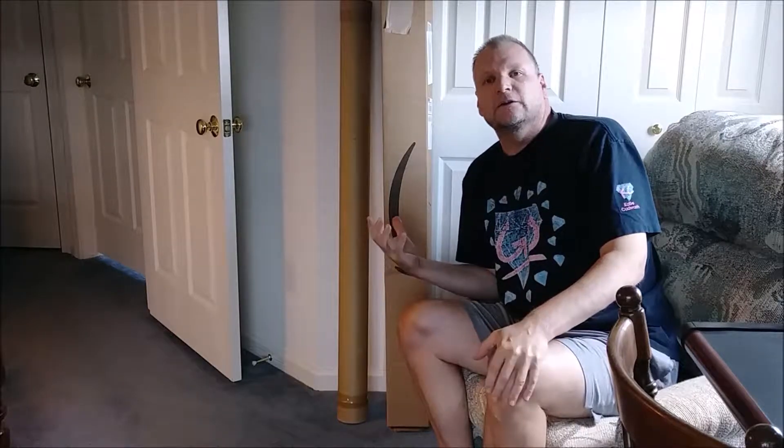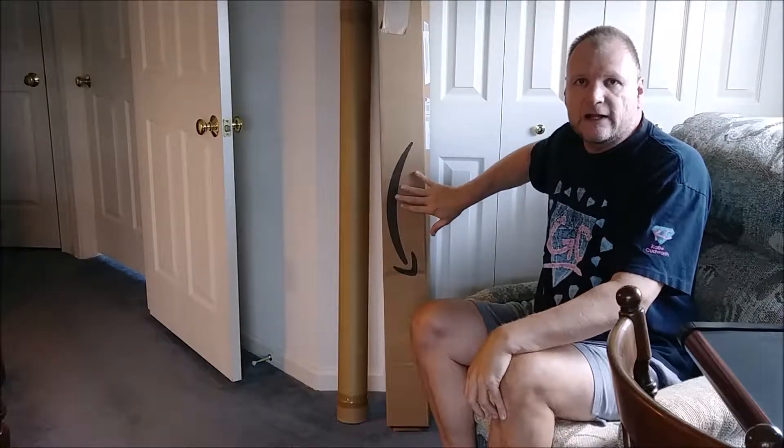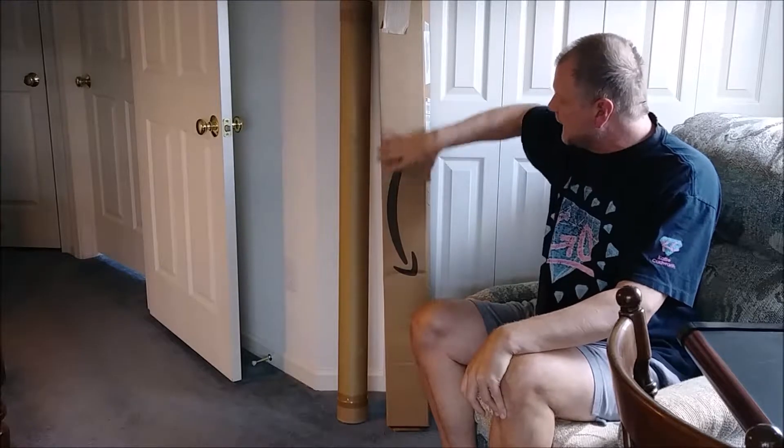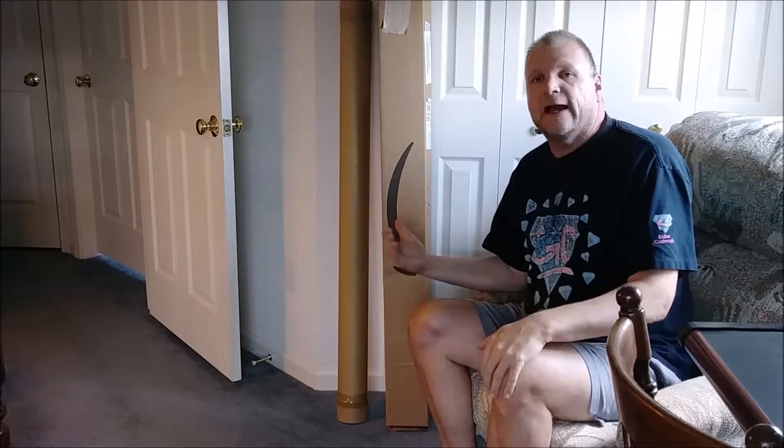Hey, this is Rick and welcome back to another DIY project, unboxing and review. This comes from my faithful store Amazon, and I wanted to show how it came — it came in a square box like this. This video is going to be on using under cabinet LED light bars.